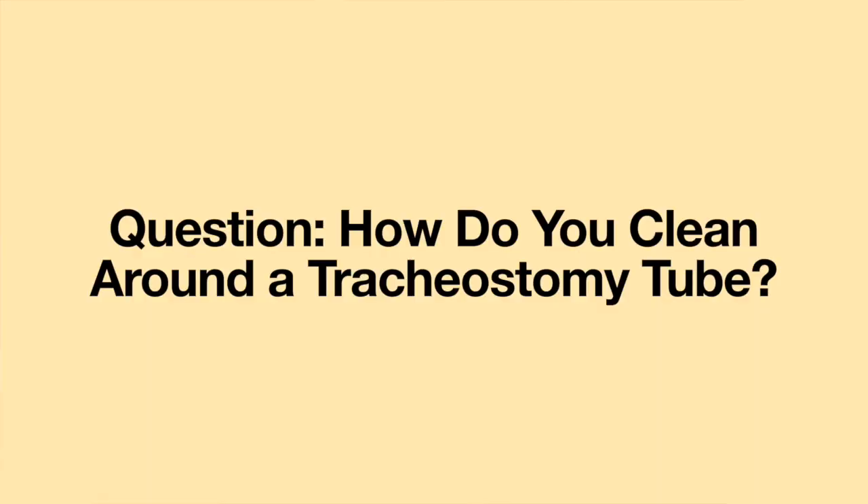Hello! Welcome to another episode of Question of the Week. This week's question is: How do you clean around a tracheostomy tube? Thank you so much for your question. There are several ways to clean around a tracheostomy tube.